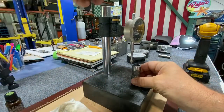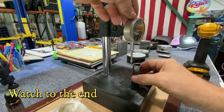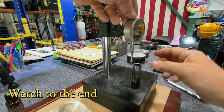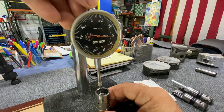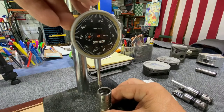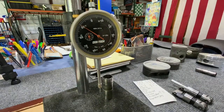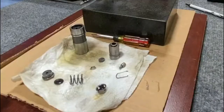I went back to my comparator stand and lifted up on my indicator. I have about 150 thousandths of travel on that plunger. That means I've got 75 thousandths to the center of where the plunger is going to end up.